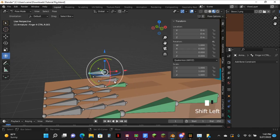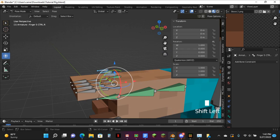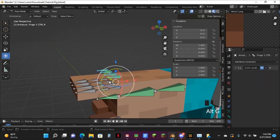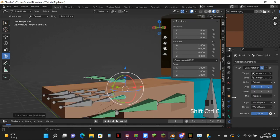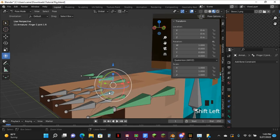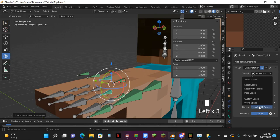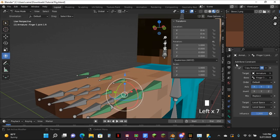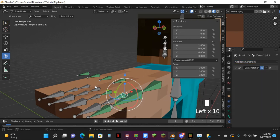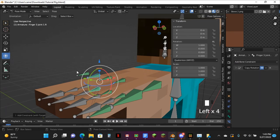Now just select all these, go over to here, be selected, Shift like this one, Control Shift V — Copy Rotation. Make sure you hit 5 and not 4 — it actually matters. Like, I know it's just local space and local space parent, but it actually does matter.